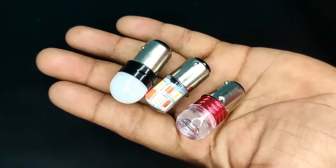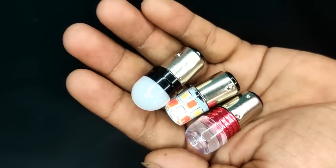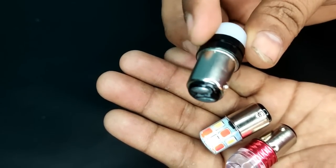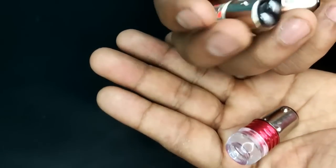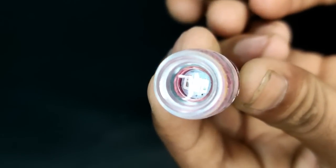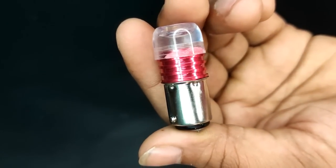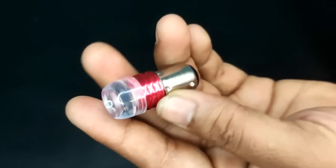Hello guys, we are going to modify your bike's tail light using the most powerful bulb. In today's video, I will show you some bulbs. All of these bulbs are going to be DC. If you have a halogen and you can use AC current, you can put it directly. Otherwise, you will need a DC connection and then you can install it.